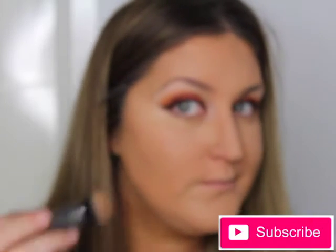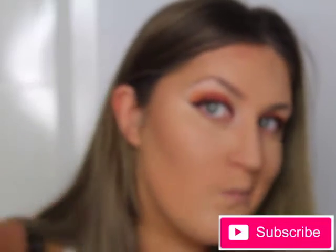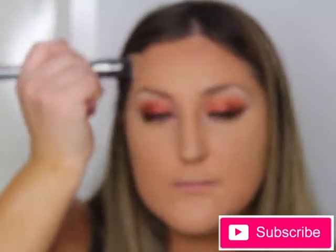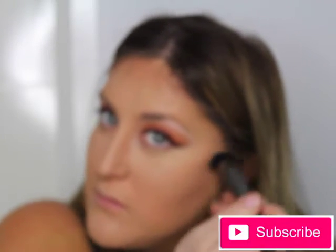Now it's time to contour. I'm using the Sleek Duo Contour Kit in number three, chiseling out my cheekbones, the sides of my forehead, underneath my chin and the sides of my nose. I'm using a dense Morphe dome-shaped brush - the G1 in the gunmetal range. Remember with contouring: blend, blend, blend - without blending you'll look chalky and muddy. I keep on blending to make sure everything is seamless while still giving my face definition.